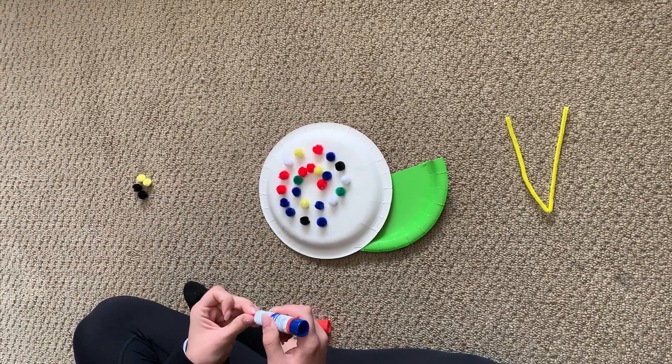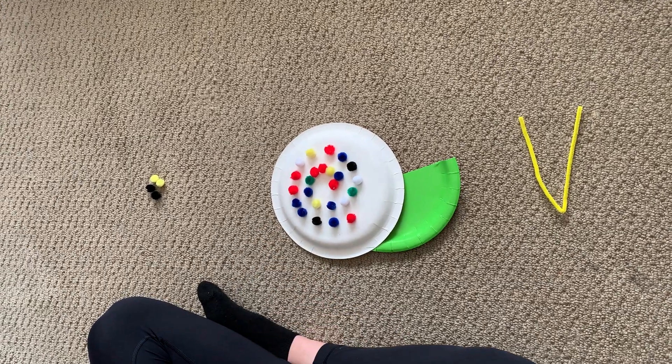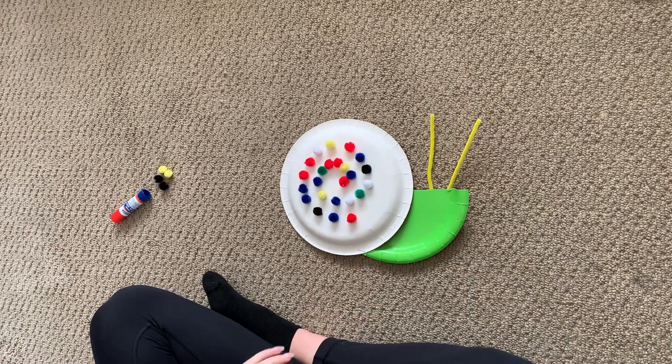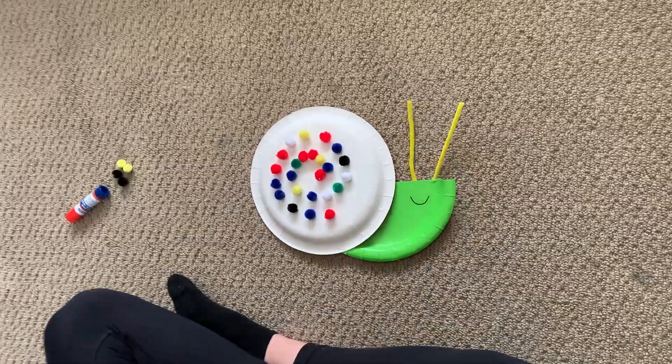If you want, you can use markers or whatever else you might have at home. Once you're done decorating the shell, you'll add the eyes right here, and then a little smiley face, and that is your snail!